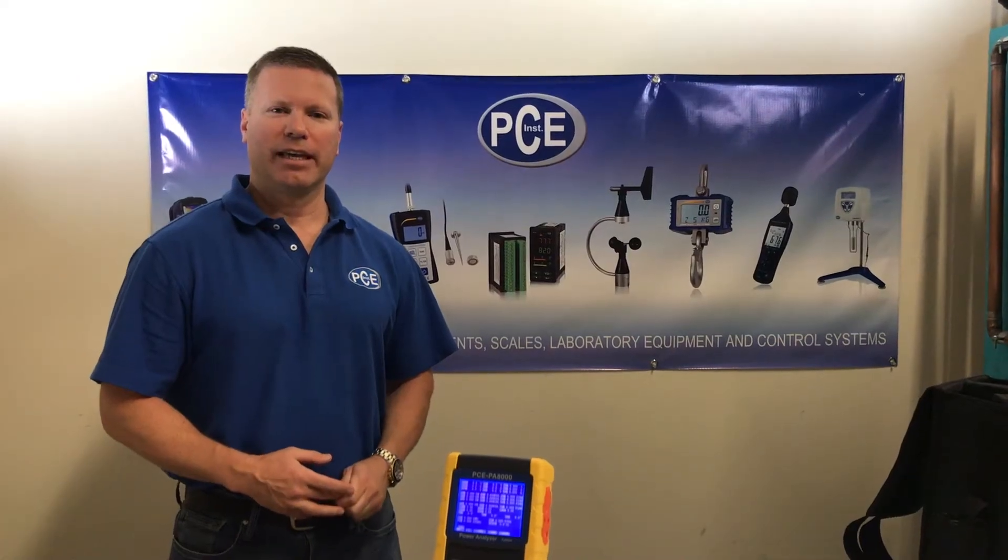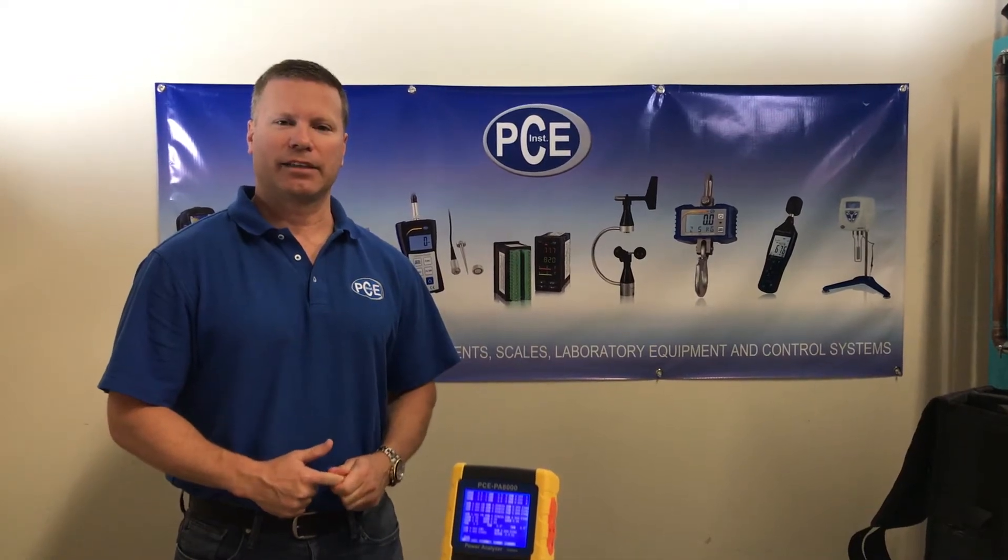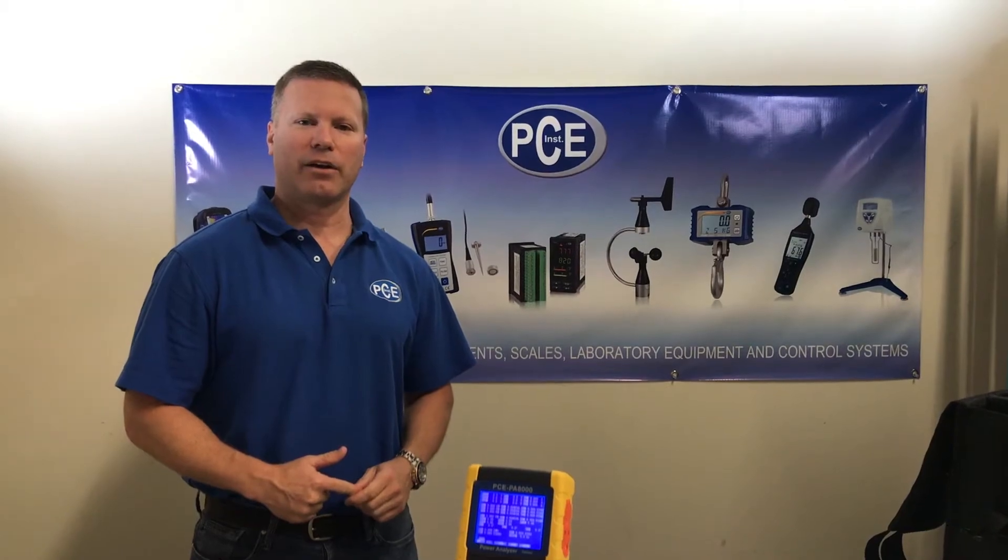Hi there, I'm Andy with PCE Instruments. Today we're going to be looking at the PCE PA-8000. This is a three-phase power analyzer and real-time data logger.